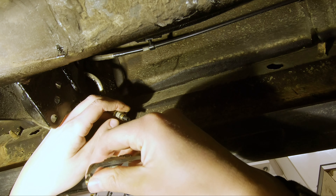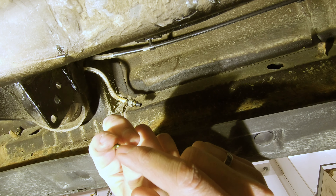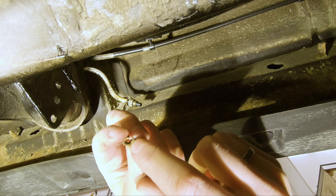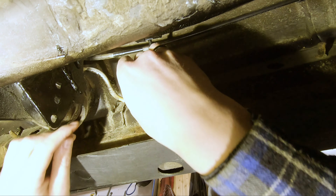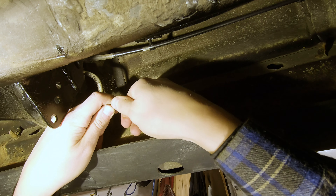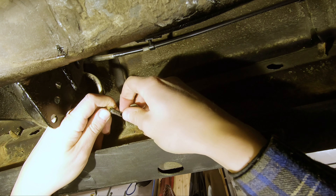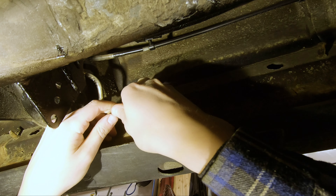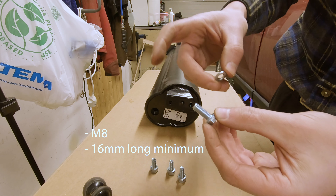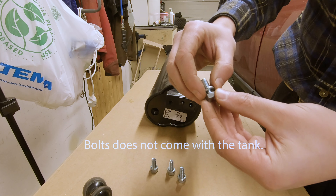Just like you would with a regular C-clip — there are grooves in the split olive. When you get the connection off, be sure to check the pipe for scratches. If there are a lot of scratches, there's a chance it's going to leak when you put it into the new connection. You'll need M8 bolts, at least 16mm, and lock washers. These will screw into the tank itself.